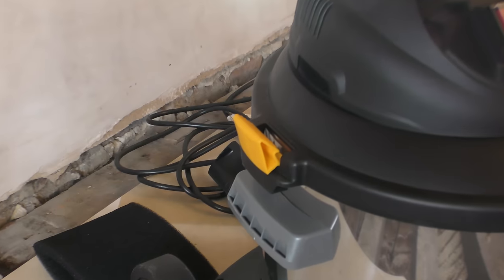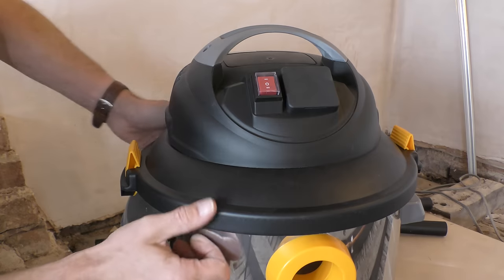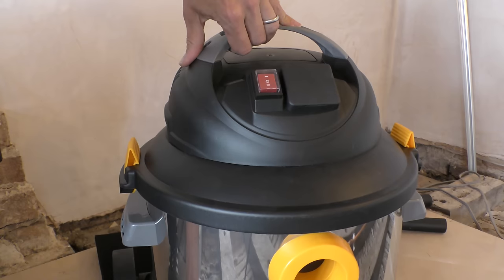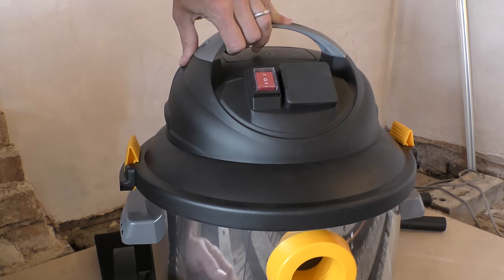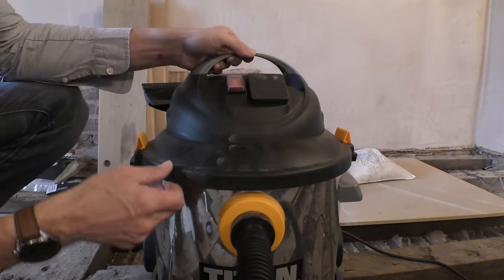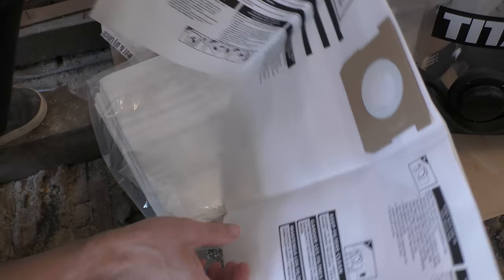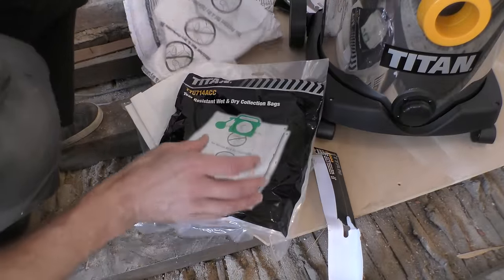The motor section is fixed down to the tank using plastic clips, and when the clips are in place there is a disconcerting wobble or looseness between the motor and the cylinder base. But to be fair, this disappears when you switch the motor on.